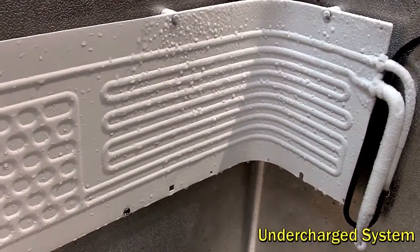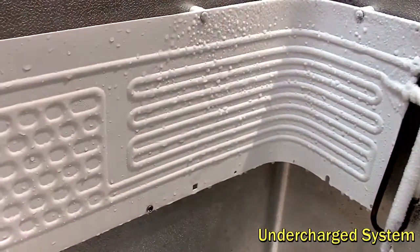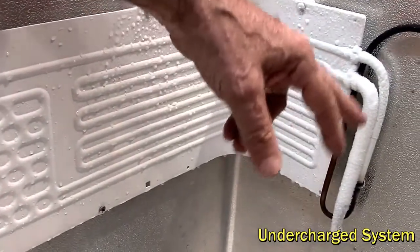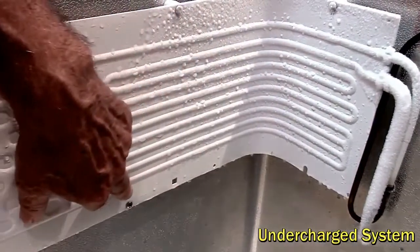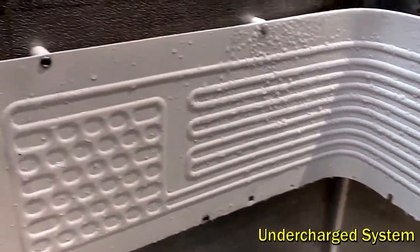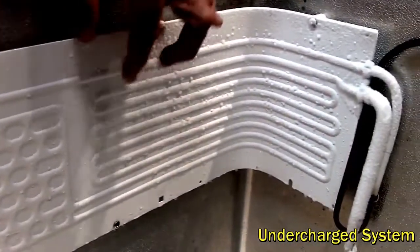This is the effect of an undercharged evaporator where there's not enough liquid in the system to boil off completely through the evaporator. You can see coming in there's frost on the inlet tube and through the initial channels. But the liquid soon runs out, and down the bottom here it's boiled out — it's just cold gas now. So this end of the plate is just wet and sweating, where the rest of the plate is frozen.